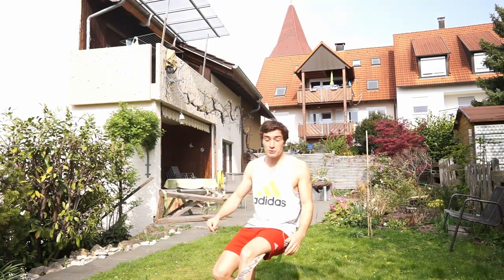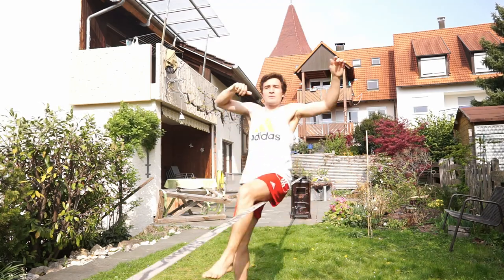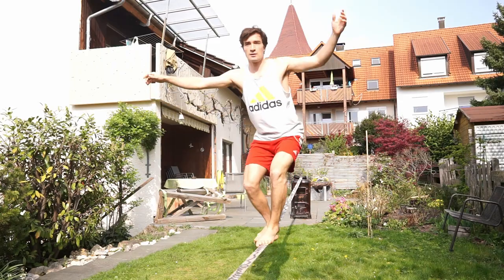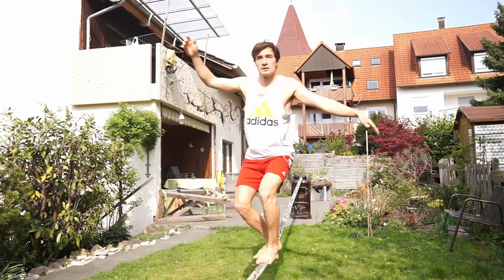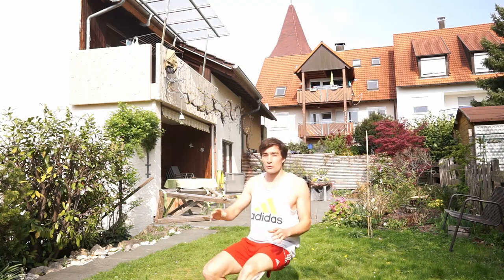Once you land your first butt bounce, you can try the next challenge — do multiple butt bounces in a row: butt bounce, feet, feet, butt bounce, feet. This is something I found really fun when I tried it the first time. It really gives you a little bit of feeling of a flow on the line.